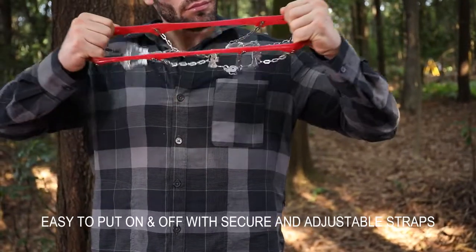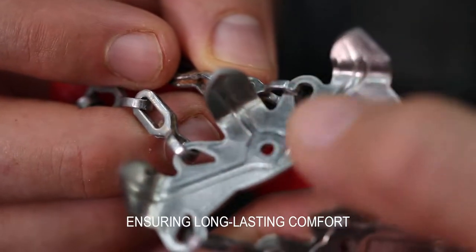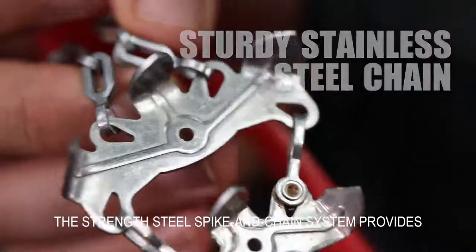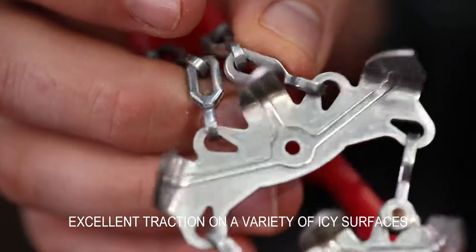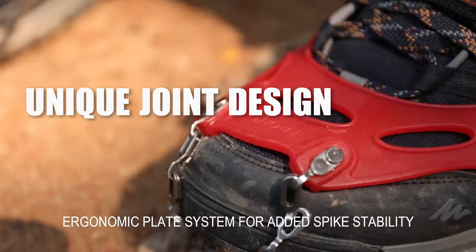Easy to put on and off with secure and adjustable straps, ensuring long-lasting comfort. The stainless steel spike and chain system provides excellent traction on a variety of iced surfaces, with an ergonomic plate system for anti-slip stability.